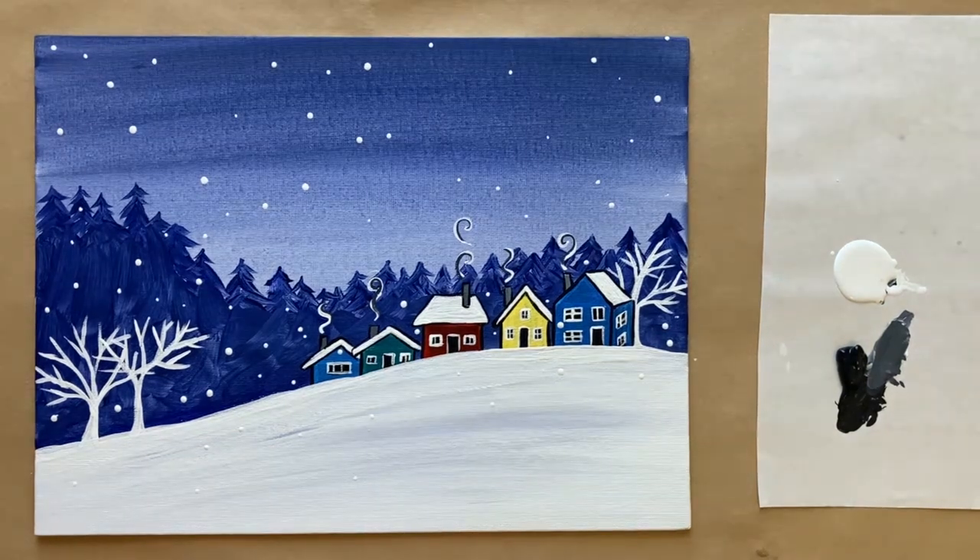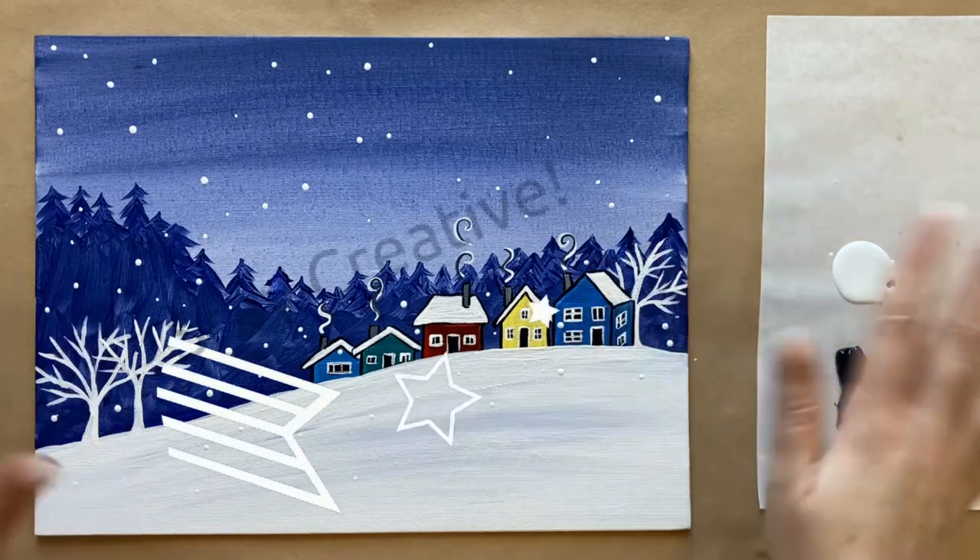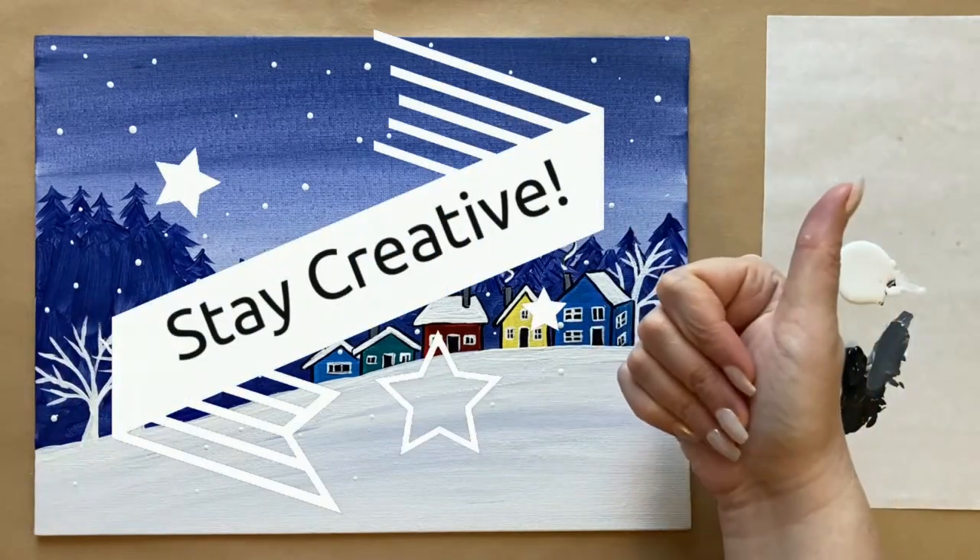If you painted along today, I'd love to see your work. I've created a Facebook group called The Art Club designed for my students to do just that — there's a link in the description box below to join. Let me know what you thought of this week's painting in the comments section below. And that is all of the instructions I have for us this week. So until next time, stay creative.